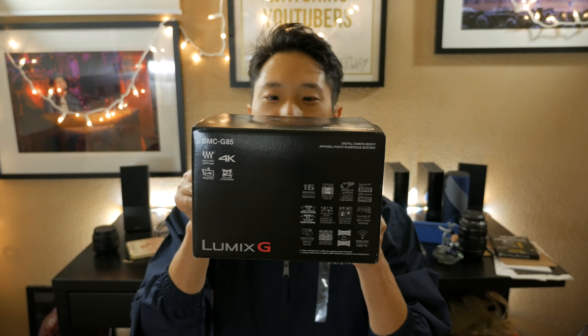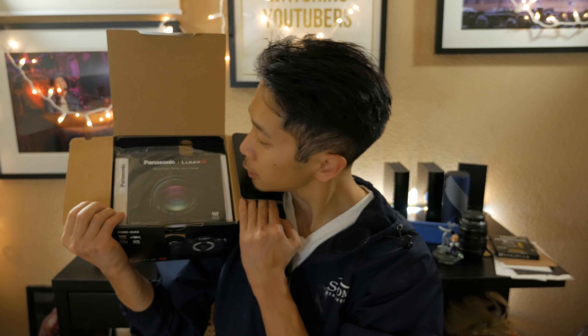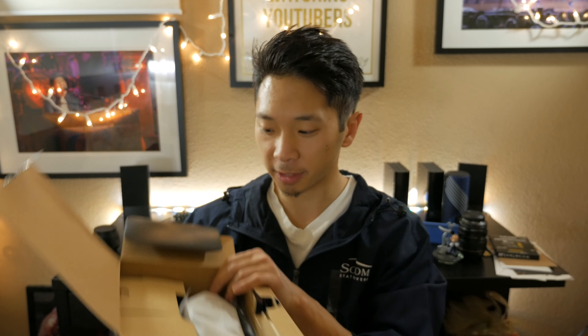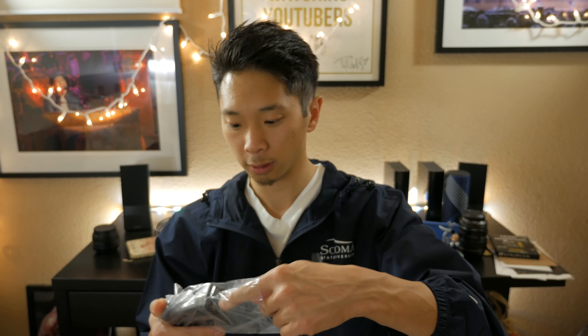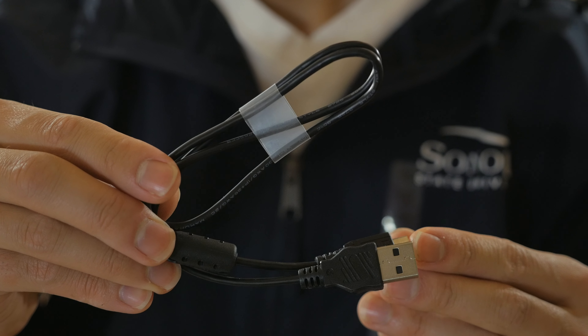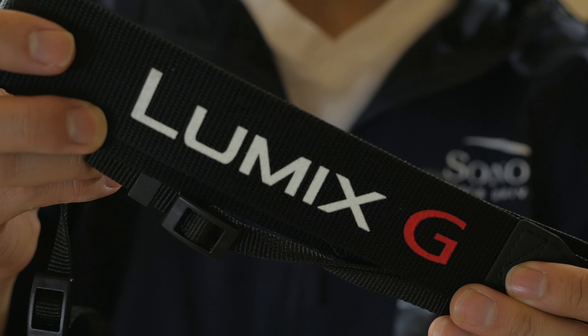If you want a quick look at the features of this product, just pause your screen now — otherwise, let's get into the unboxing. On the top of the box we have some instruction manuals. Inside we have the battery charger, which uses the same batteries as the Panasonic G7 — I love that. There's also a micro USB cable, the battery for the G85, and a camera strap which I probably won't use.